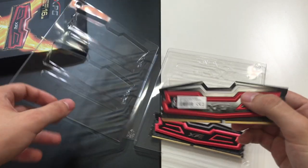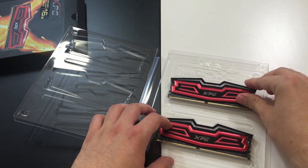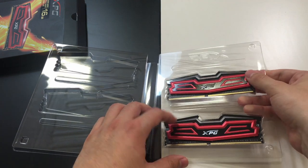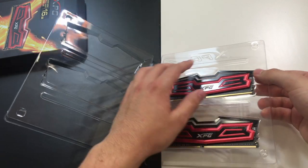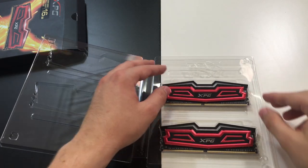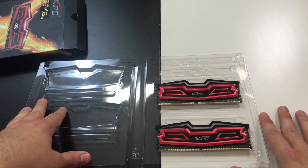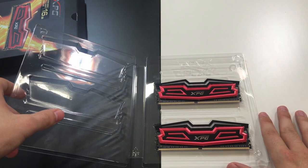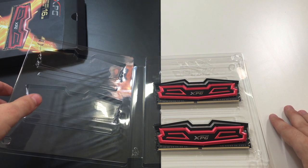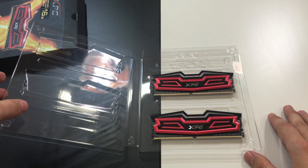I will put a link in the description below where you can purchase these sticks. This particular kit costs around 83 USD, so it's affordable and it's a great addition to your gaming system. If you like this video and want to see more, please subscribe to our YouTube channel and give us a thumbs up.